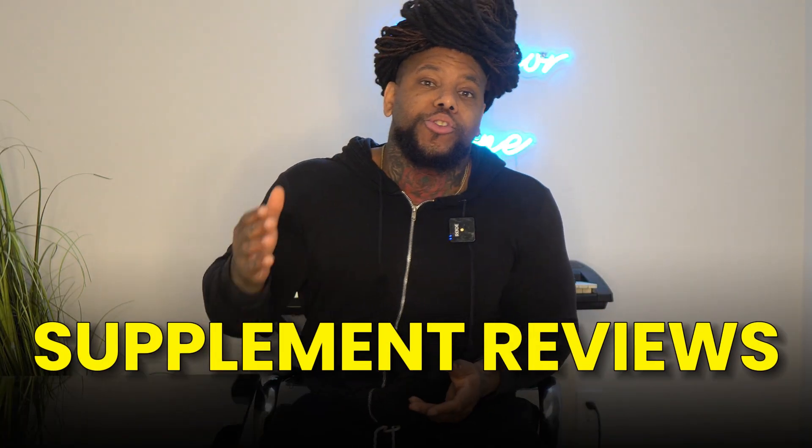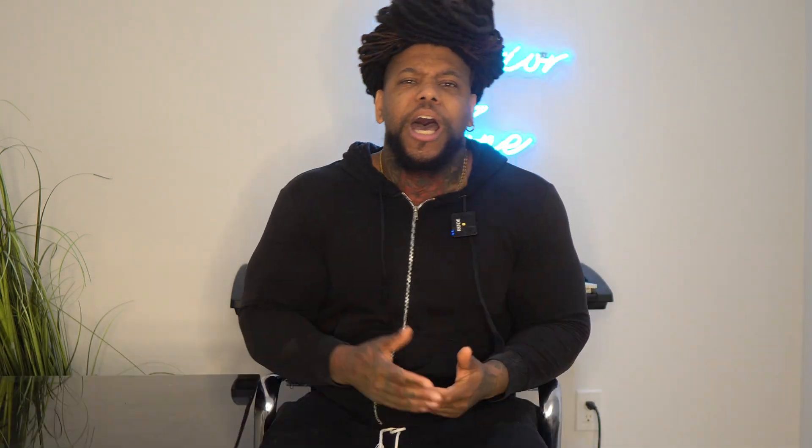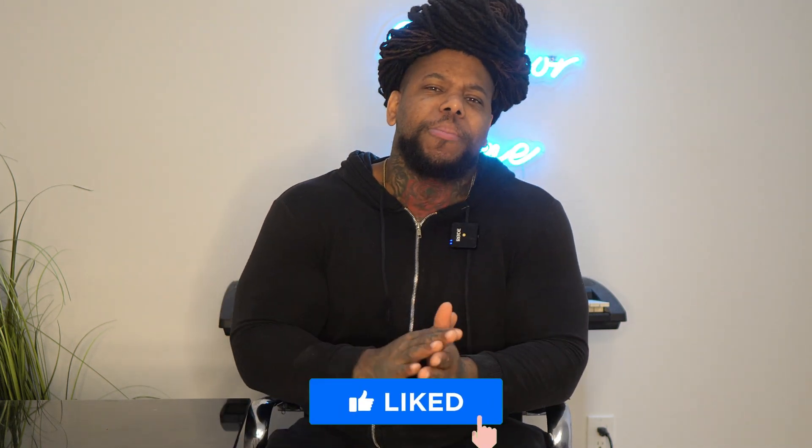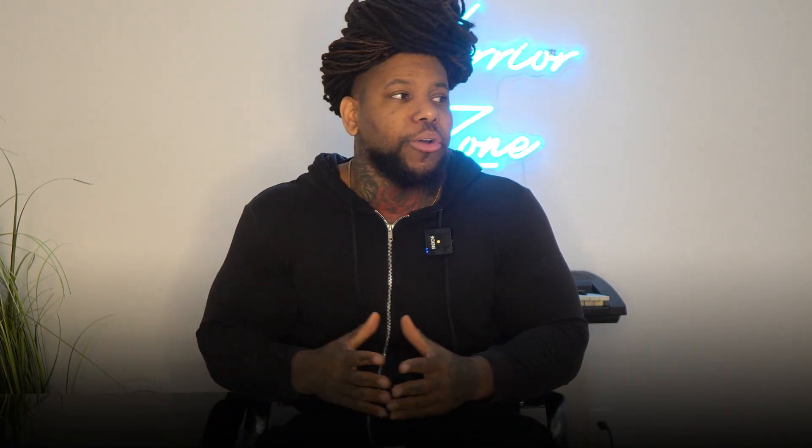If you're not a diabetic but you like supplement reviews, vlog style videos, or food reviews, I do those too. Make sure you smash that subscribe button, hit the bell notification, and the like button so you don't miss out on any videos. Share this with somebody that could benefit from videos like this to help them take their diabetes control, health, and fitness to a whole other level.